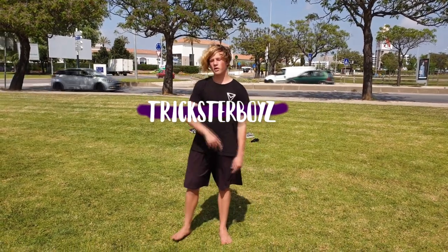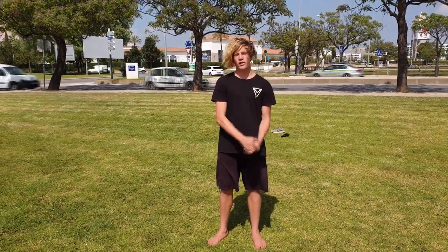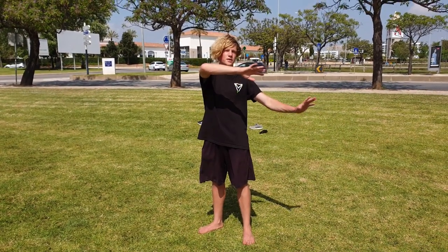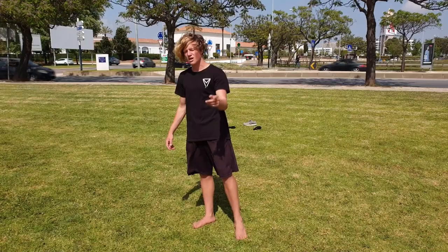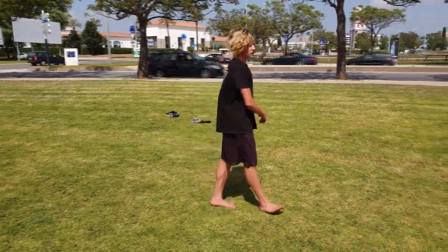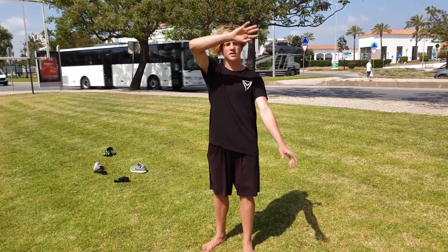Hi guys, welcome to Tricks of Boys again. I'm with Ignacio today and we're going to record a basic skill — the cartwheel — but with a lot of variations, and the difference between the cartwheel like a tricker and the cartwheel like a gymnast. So let's get started.